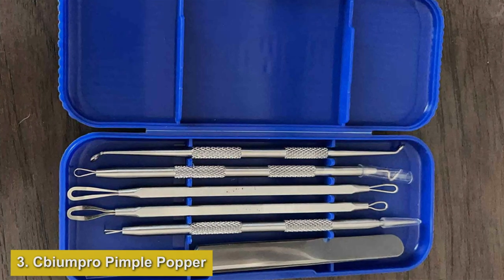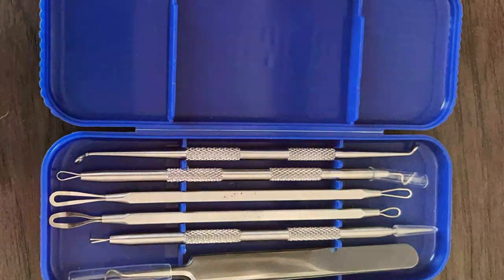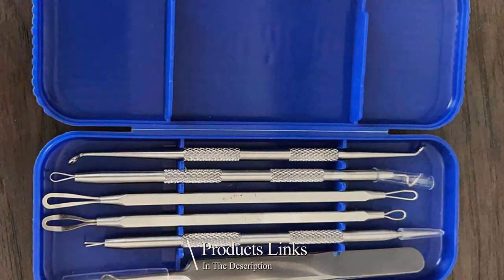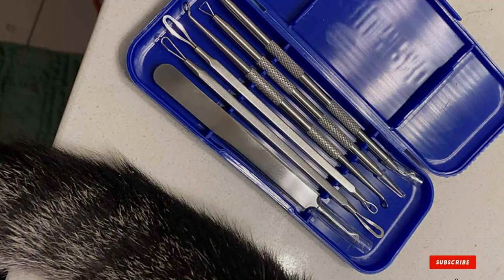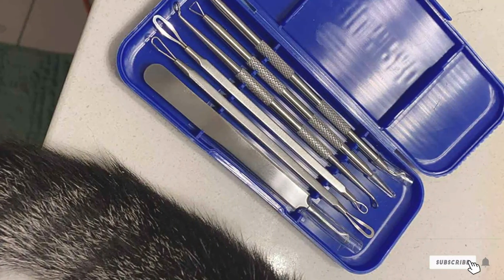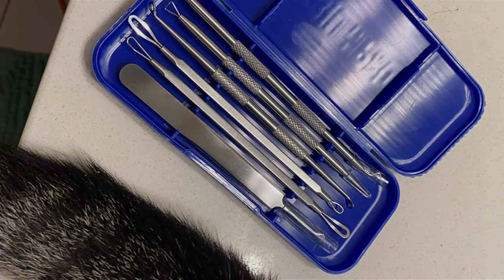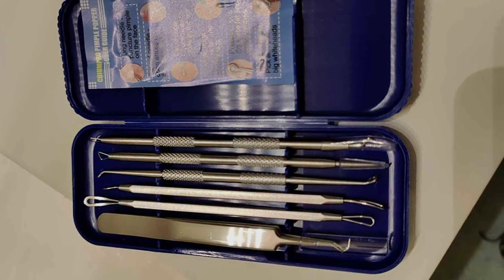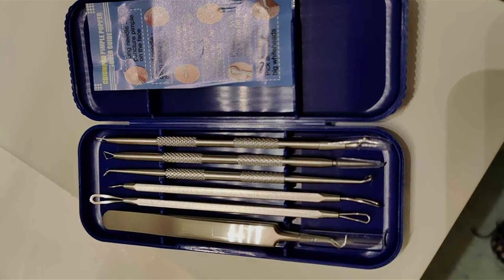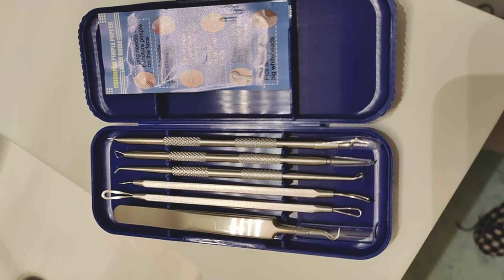Number three: Kamiyam Pro Pimple Popper Tool Kit — your ultimate solution for achieving clear, blemish-free skin with ease. This professional-grade kit includes all the essential tools needed to effectively remove blackheads, whiteheads, and other skin imperfections. Crafted with premium stainless steel, these tools are durable and built to last, ensuring long-term effectiveness. The ergonomic design of each tool provides a comfortable grip, allowing for precise and controlled extraction without causing damage to the skin.